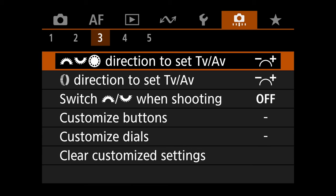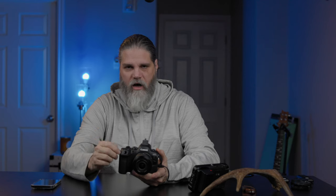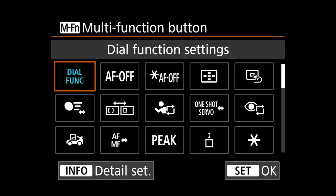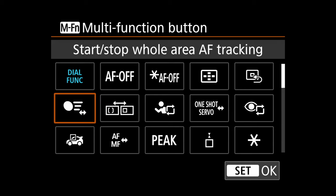Go to the orange menu, tab three — customize buttons. This is the most important part. First, on the shutter button, change it to metering only. We want to disable autofocus on the shutter because we're controlling AF from the back of the camera. Otherwise, pressing the shutter halfway could jump your single point or override your eye autofocus. For the M-Fn button, assign it to start/stop whole area AF tracking so you can toggle subject tracking on and off.